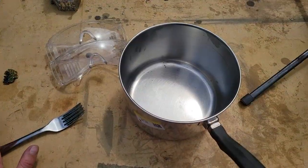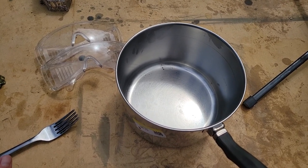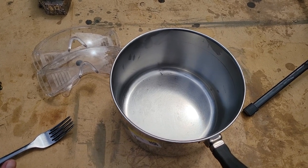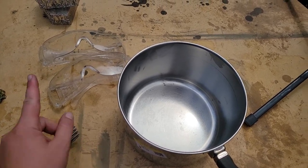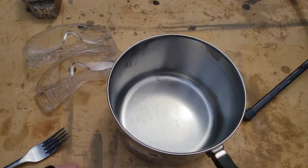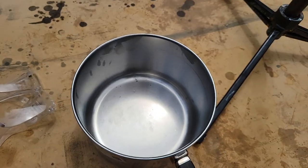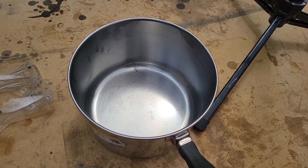If you do this yourself, be careful — do your research on how to do it. Don't take my video as the only how-to. Watch other videos, read up on it, know what you're doing and do it safely. We've got safety glasses because you don't want metal in your eye. We've got a stainless steel pot that I got at the herb store because it will never be used for food again, so don't use your good cookware.